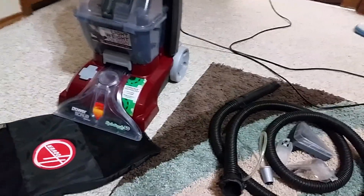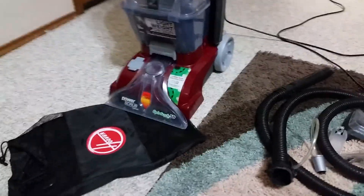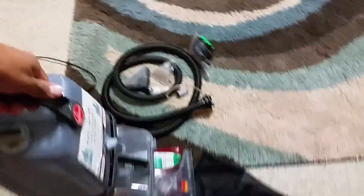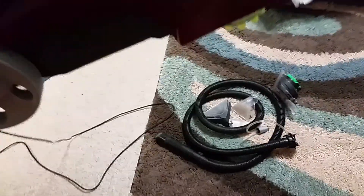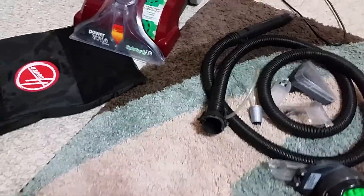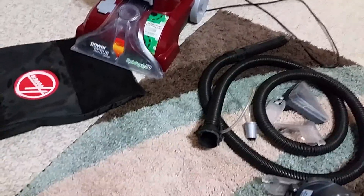I actually really like it because it's very light. I can pick it up — this hand, the handle, or this one. It really does pick out the water well. It could use a little more power, but I guess because it's lightweight, it uses a small motor.